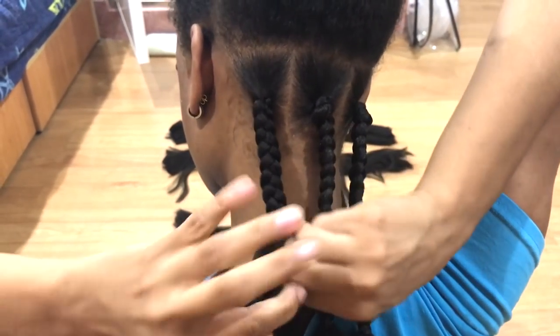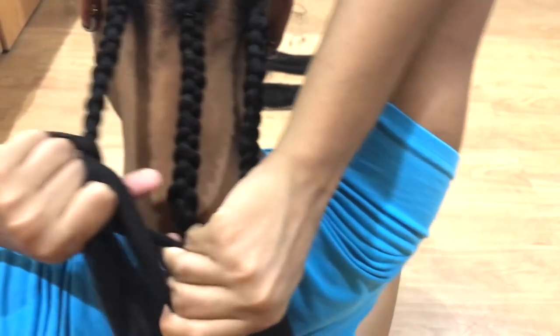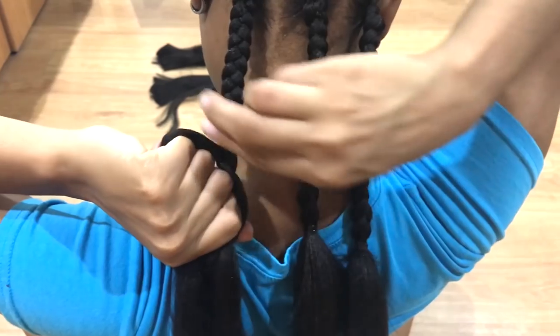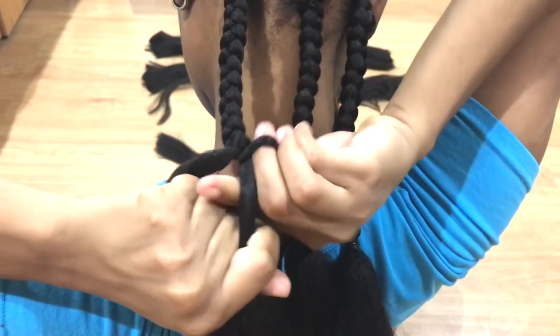As I'm braiding down, you will see that I'm checking to make sure that all the braids are the same length. I'm using the previous braids to check the length that it's supposed to be, and when it gets to that length I'm going to put the rubber band.